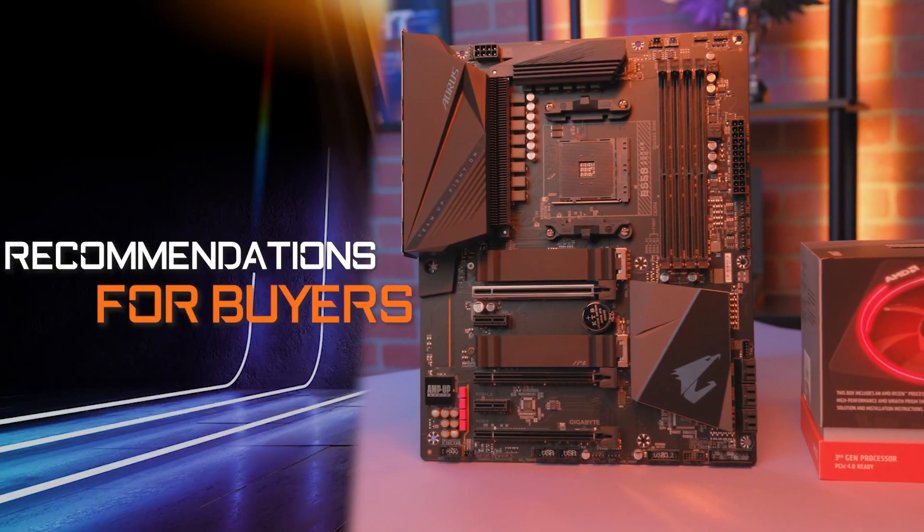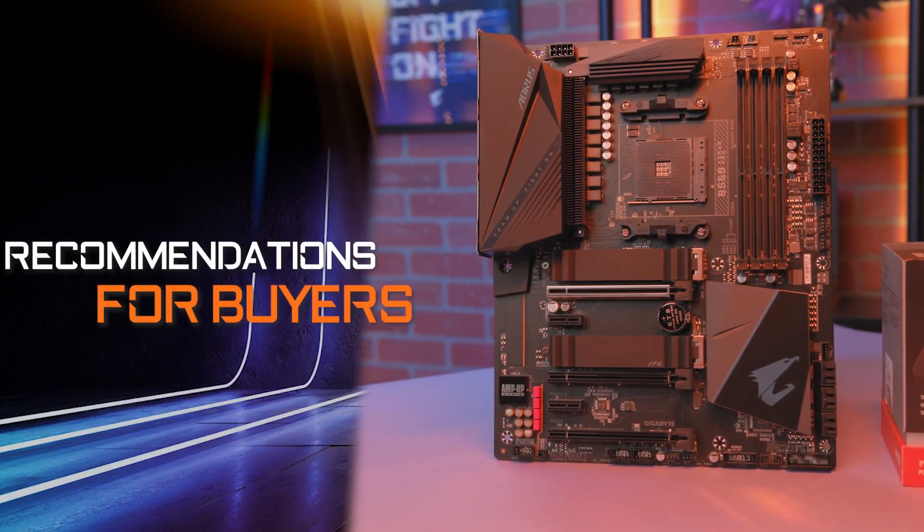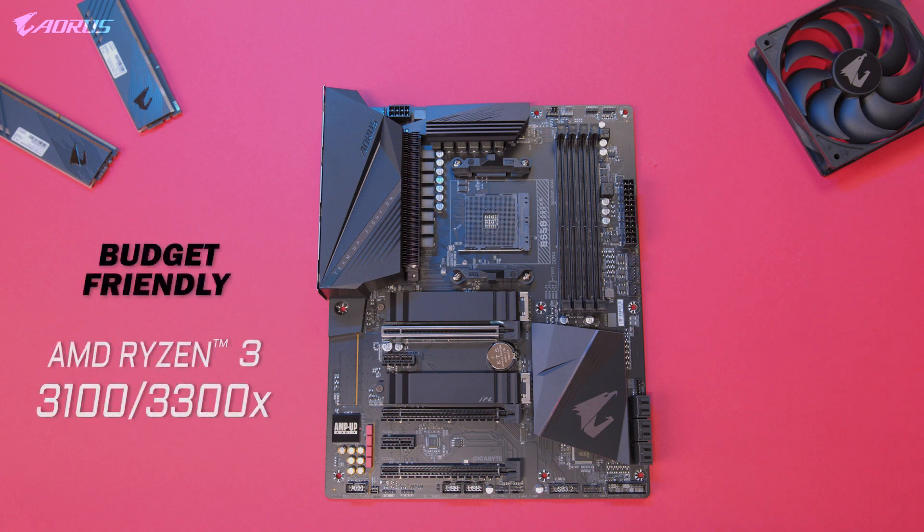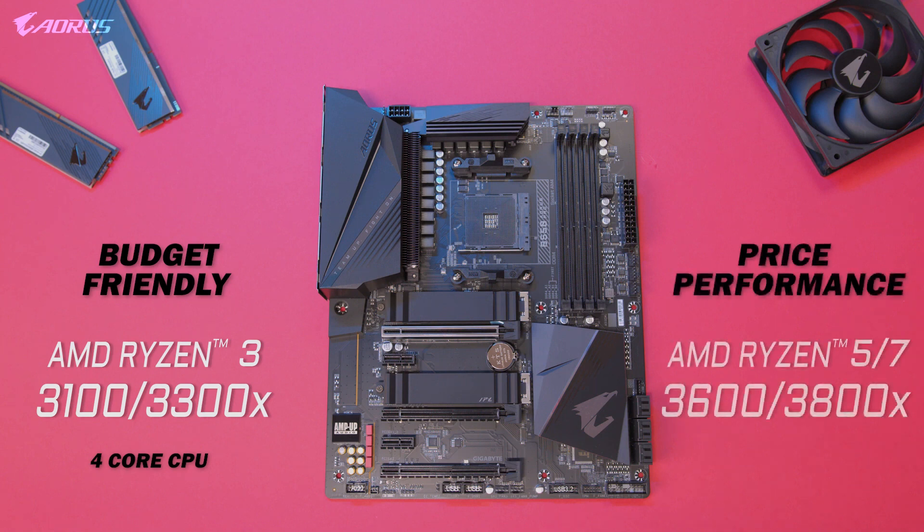If you're looking for some CPU recommendations to go with this motherboard, we've got you covered. For a budget-friendly starter build, we recommend the AMD Ryzen 3 3100 or 3300X — the 4 cores and 8 threads are great for gaming and beginner-friendly content creation. For a more performance-focused build, we recommend any of the Ryzen 5 or Ryzen 7 processors, as the extra cores would be a huge advantage for your next PC build.